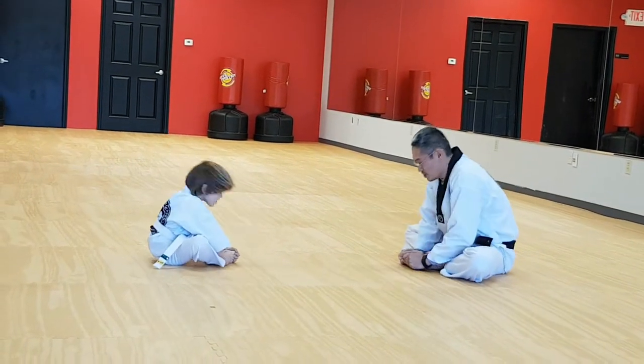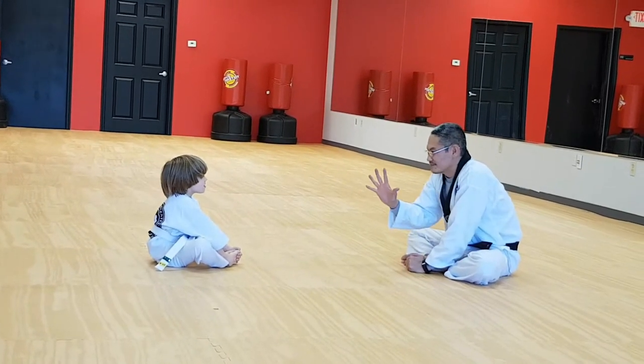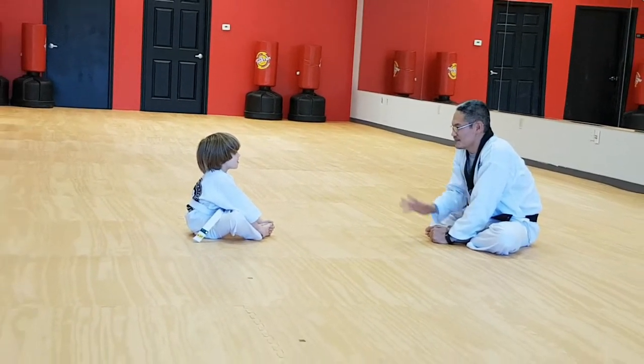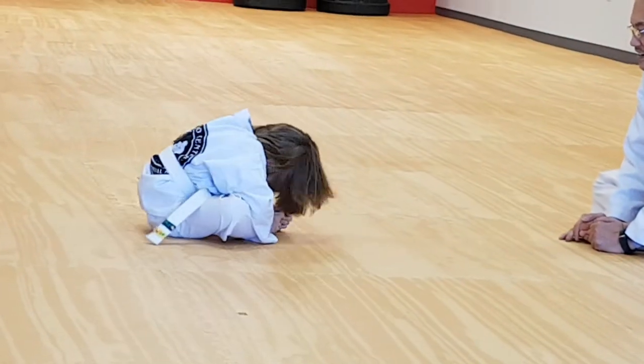All right, up and down. One, two, three, four. What do you say? Say five. Five. Six, seven, eight. Okay, one more time.